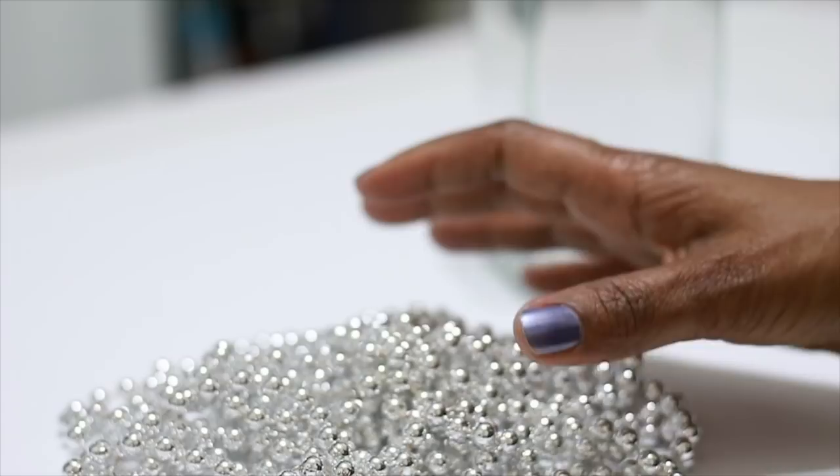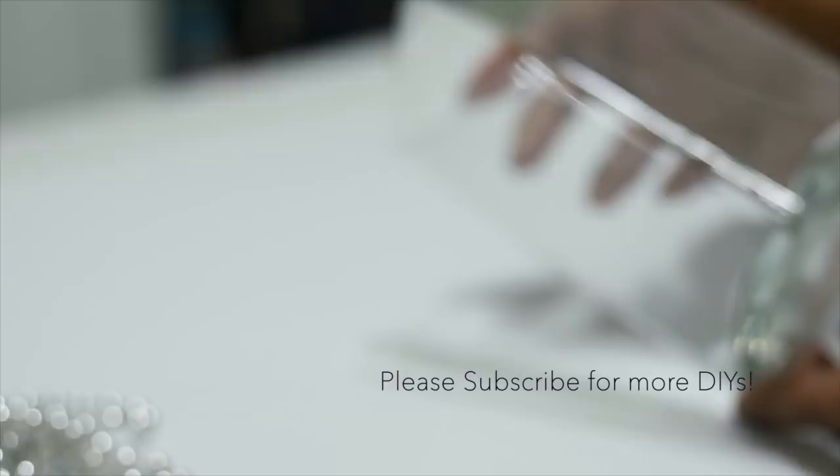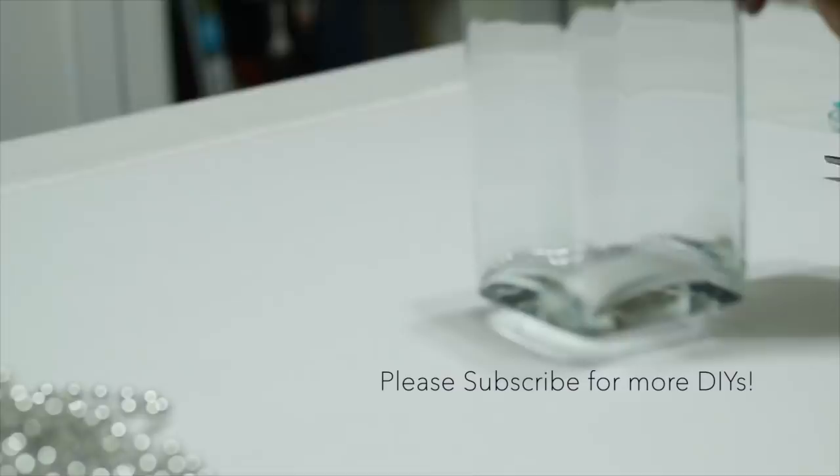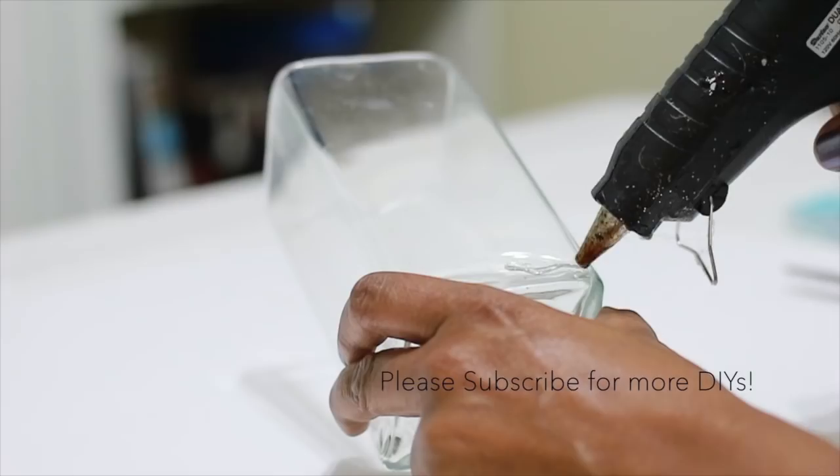I'm using beaded garland that I got from Old Time Pottery, but this can be found at the Dollar Tree in the party section — they are party beads — or they can also be found at Michael's or Walmart. I'm using a vase from the Dollar Tree and my hot glue gun.